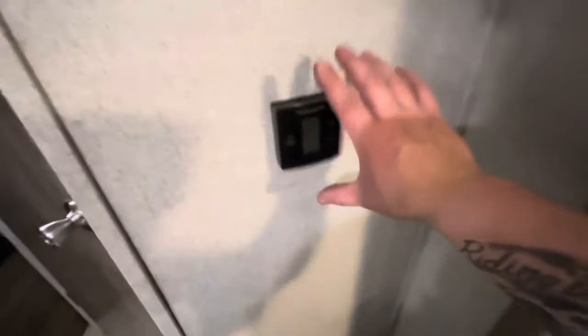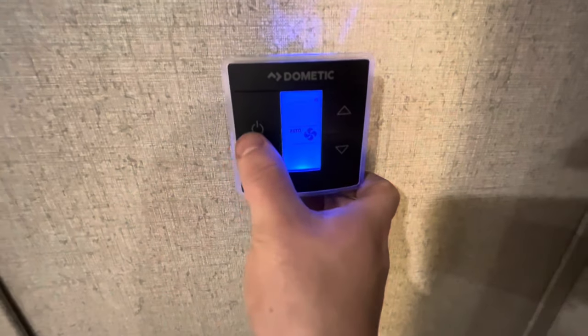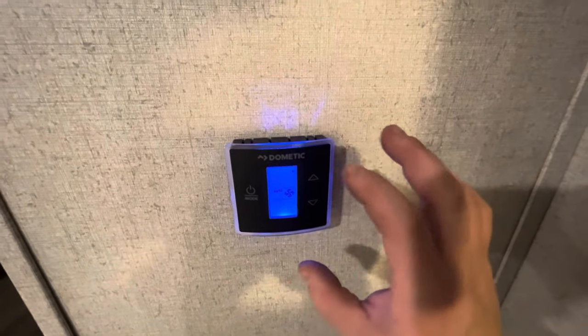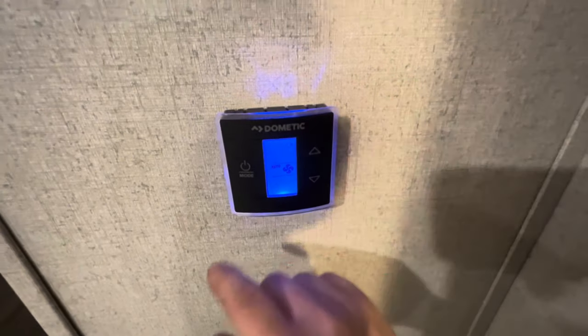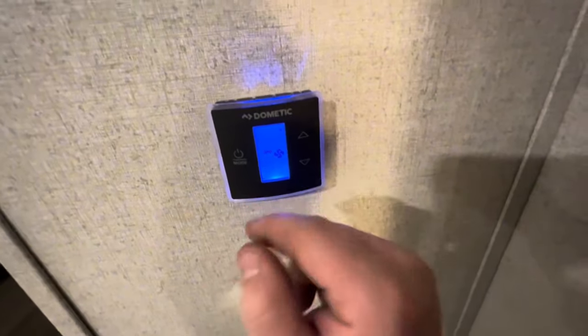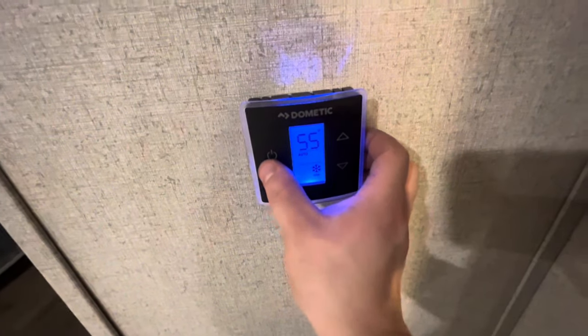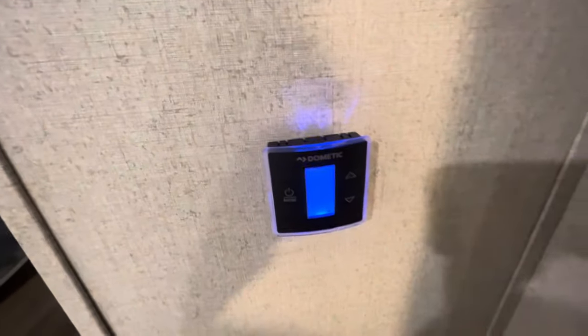Your thermostat is right here. Auto mode is here — if you change it to low or high, it turns on the fan in the air conditioner. Make sure it's on auto when you use the furnace. Then you have cool, heat, and off.